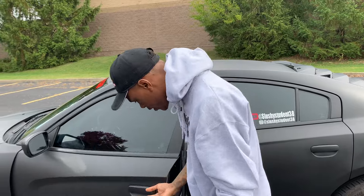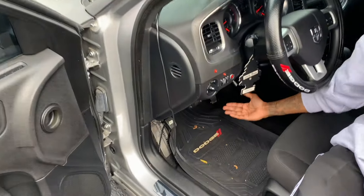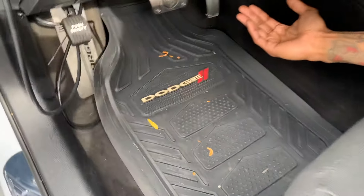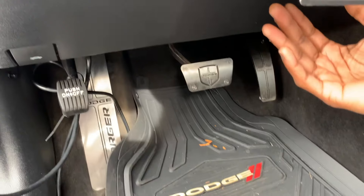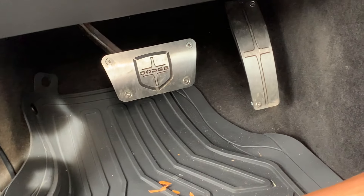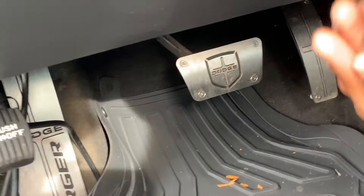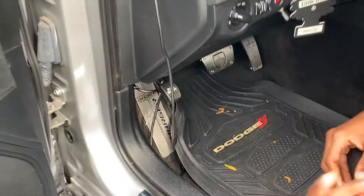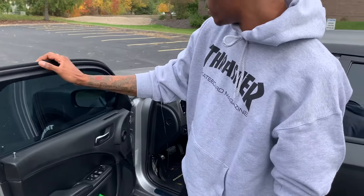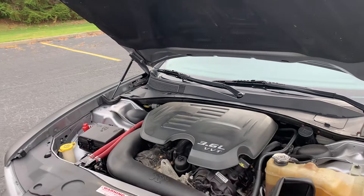Number four is inside the vehicle — it's my pedal pads. I installed these myself. I'll leave links to my mod videos in the playlist on the right. This is my fourth mod that I've done to the car that I'd recommend you guys get done. It's more of an interior personal touch, but yeah, that's number four.